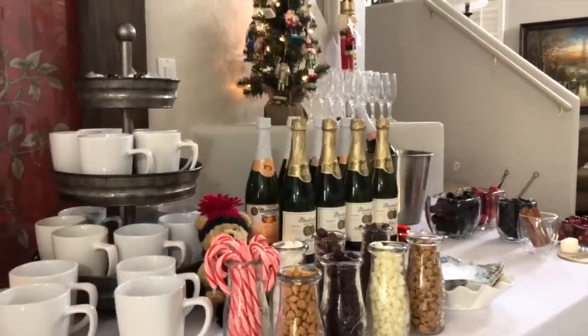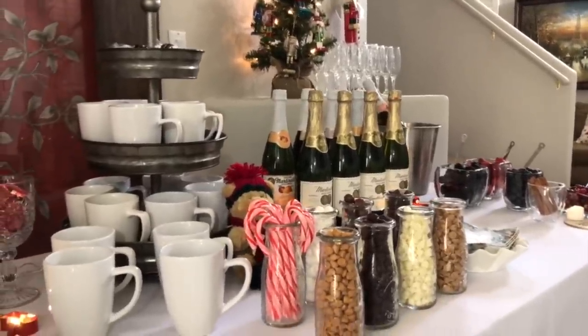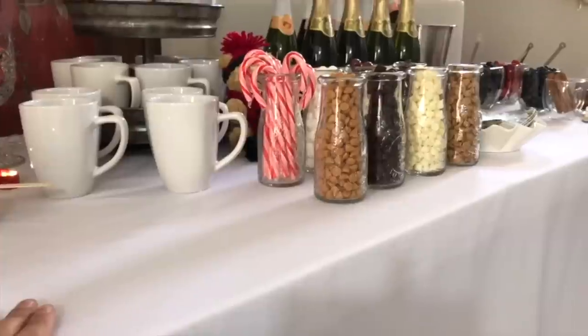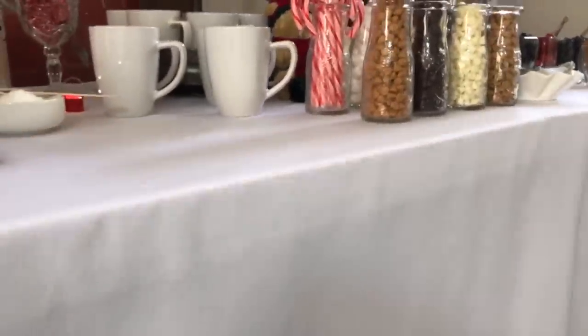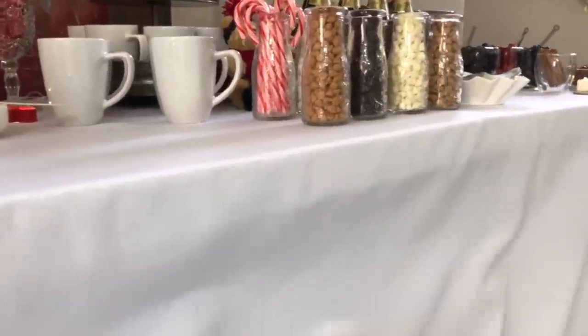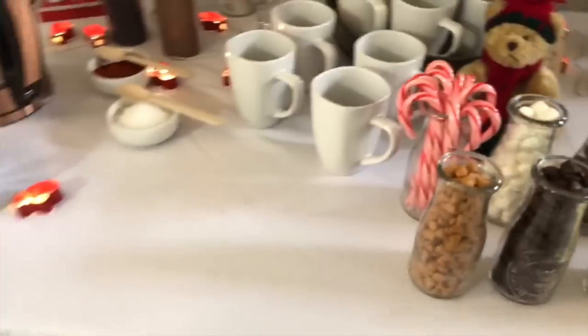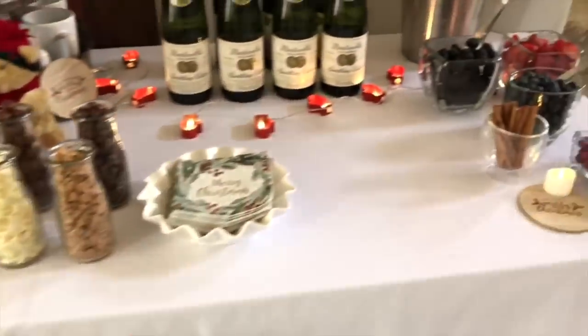I have certain essentials for throwing parties of different sizes — one of those essentials is a folding table, and the other is a white tablecloth. A tip I gave in the hot cocoa bar video: I always put paper towels underneath the table so when someone spills — and someone is bound to spill — those paper towels are easy to grab and wipe up the spill.